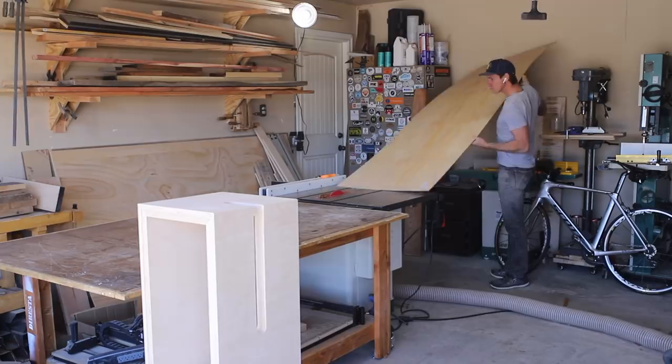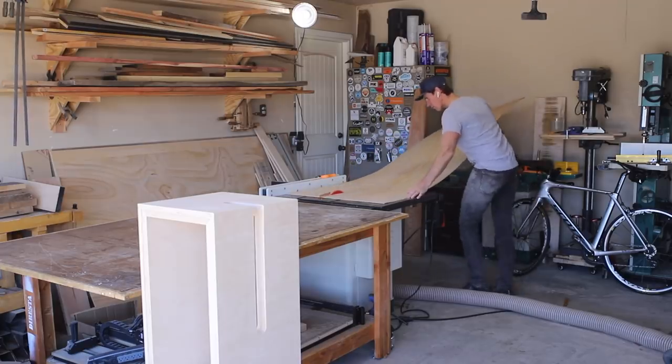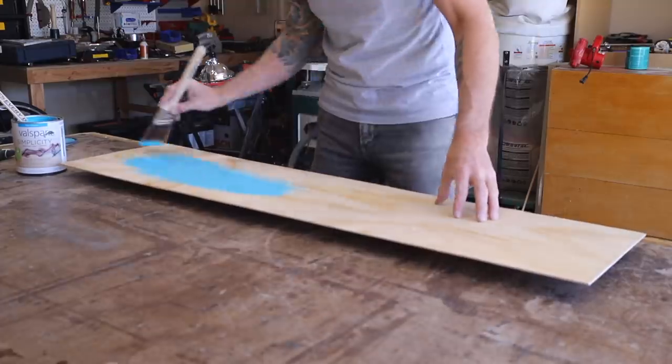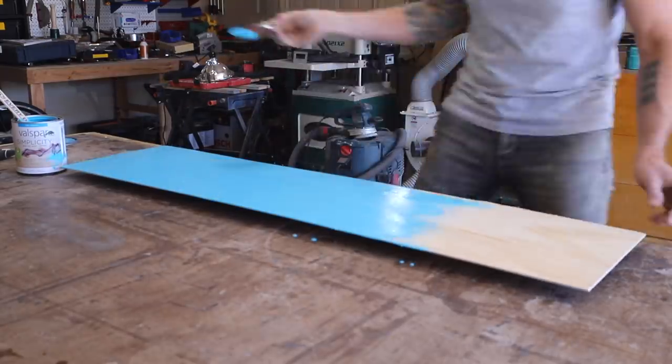Here you see me measuring the rabbet that will accept the 1/8 inch plywood I'm using as a backer board. I also wanted to add a pop of color to the cabinet, so I painted the backer board a turquoise color which will show up when I open the doors.